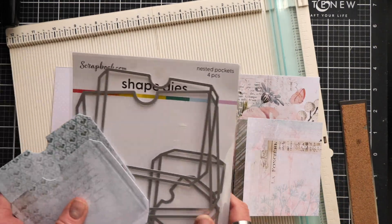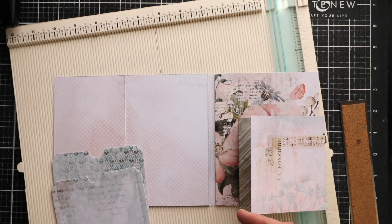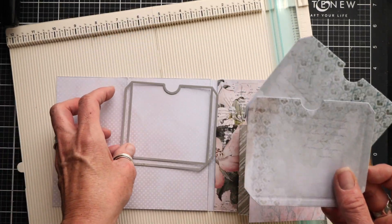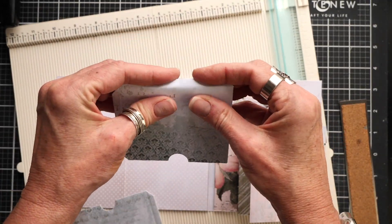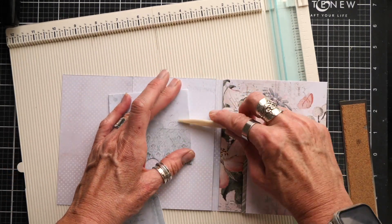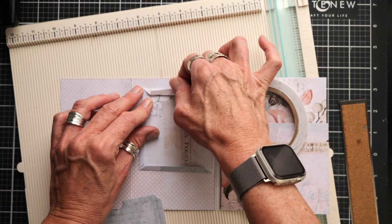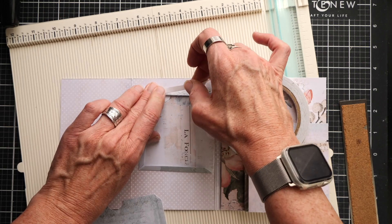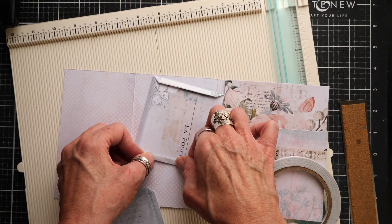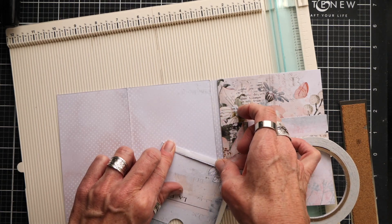We have another area that we want to cover. So using the nested pockets — come on, we got to use the heck out of these things, right? They're so good. I'm using the second-to-largest size, which actually fits when you notice how that's going to fold. I have two of those made already from the pattern paper. It's just a basic pocket construction where I'm folding over at my scores. Now with the 49 and Market paper, it's really thick, quality paper. When I ran my pocket through, it got a little wonky — I was just going too fast. So take your time, line it up how you want, and realize it's going to take a little extra rotation on your die-cutting machine because the paper is thick, but it makes for beautiful pockets.